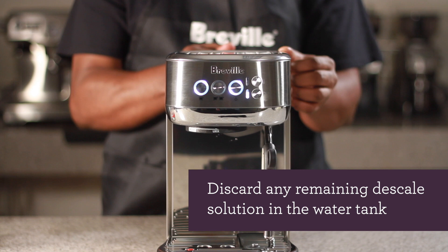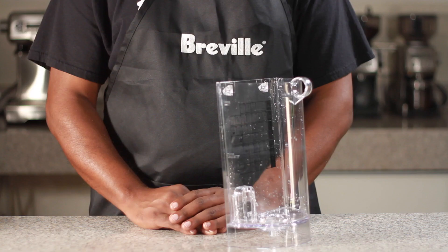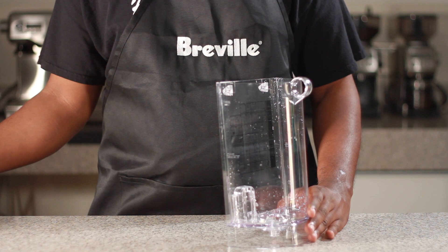Empty the water container. Now remove the water tank and fill it with 2 liters of fresh water.